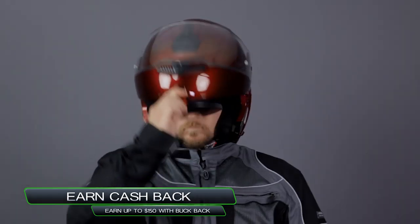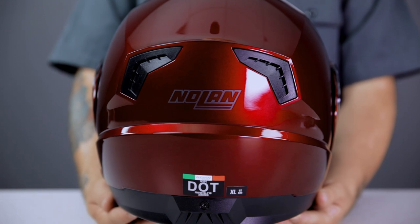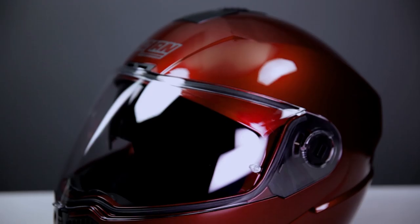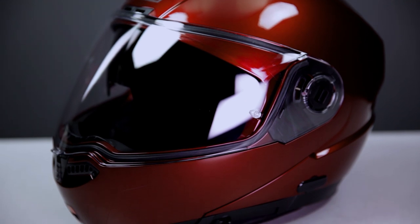The shell is constructed of injected molded Lexan polycarbonate, a very durable material that will stand up well to the wear and tear of daily commuting. The helmet is DOT approved here in the States and ECE approved in Europe, and the US version and the European versions are exactly the same. So the US version satisfies the ECE requirements; it just isn't indicated on the helmet for the US market.